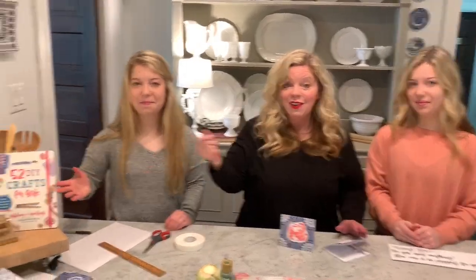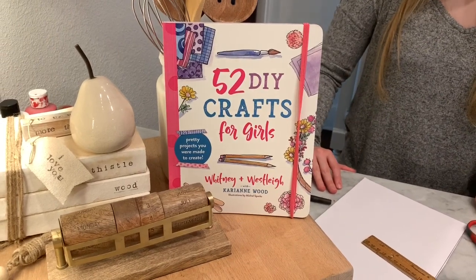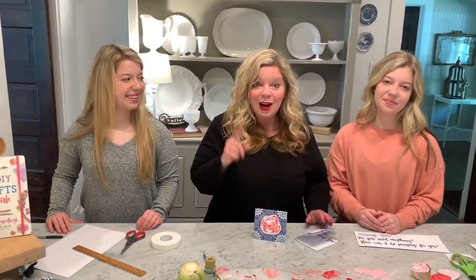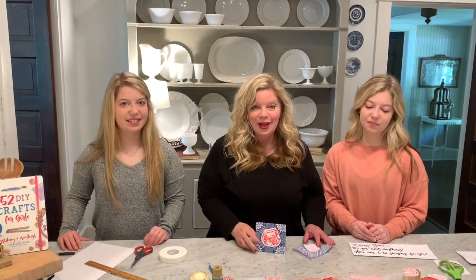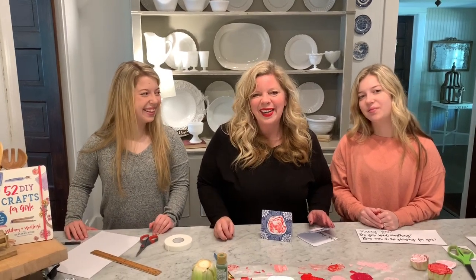We hope you had fun crafting with us today — thank you so much for joining us! We also wanted to let you know that the twins have written a book called '52 DIY Crafts for Girls,' and it is available right now for 40% off. If you like crafting, that is the book for you. On behalf of Wesley and Whitney and myself, thanks so much for joining us.